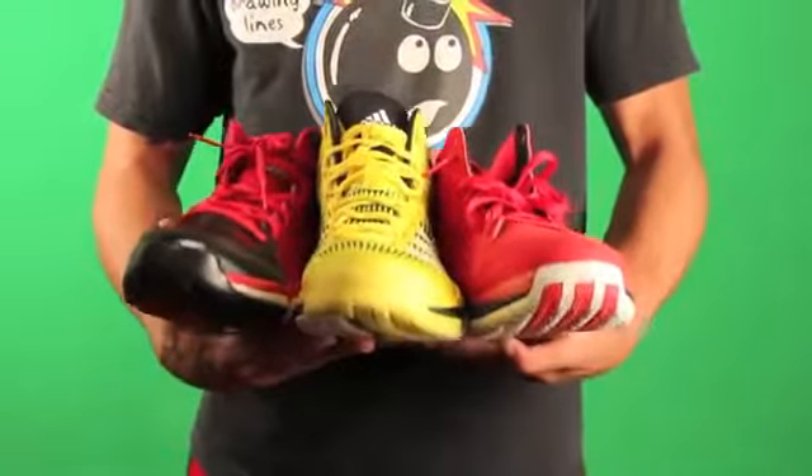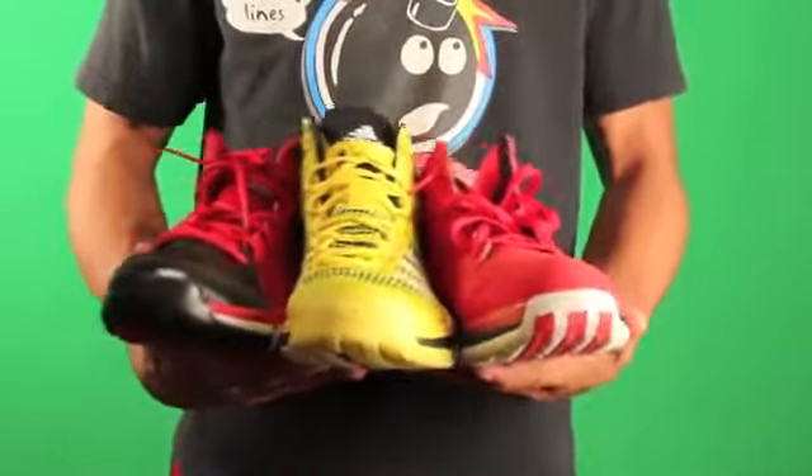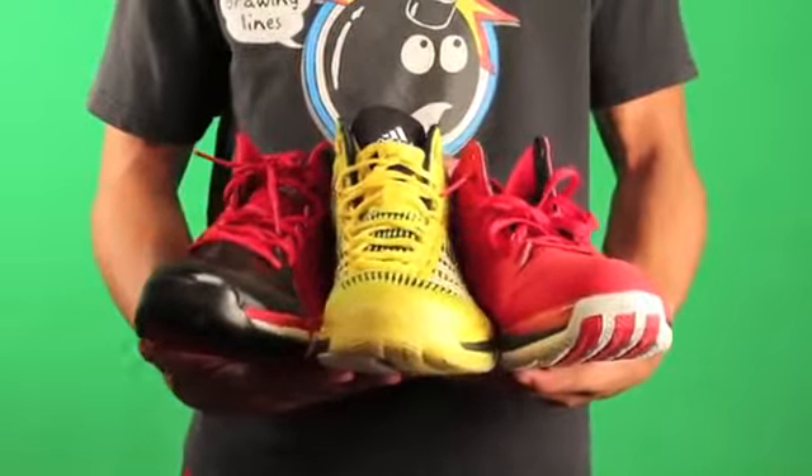So the big question is what's the best performer in the latest Adidas line? You'll have to stay tuned to find out. Definitely stay tuned for the D-Rose 773 II performance test, which will be following the HyperDunk 2013 performance test.